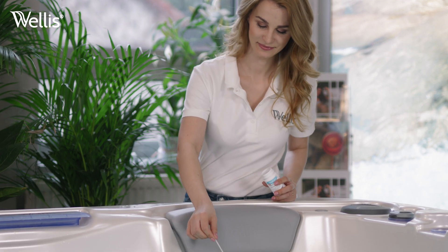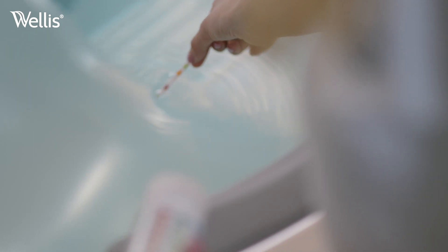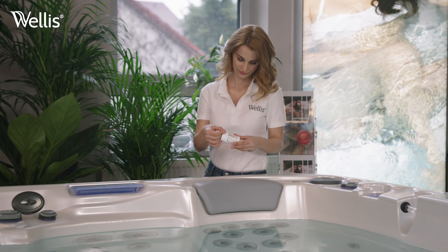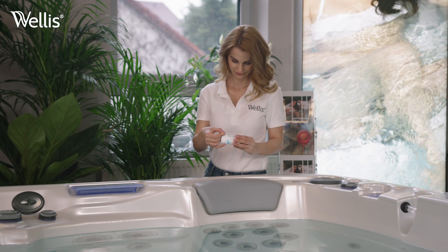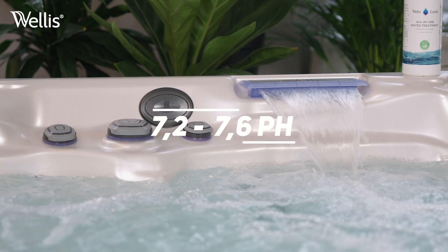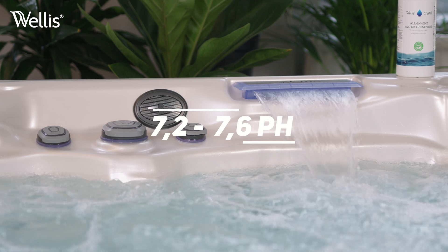After this, check the water composition using a test strip. Dip a strip into the water and inspect the strip's markers to see if you need to apply additional chemicals. Our target is to have the pH level between 7.2 and 7.6. Otherwise, the water might irritate the eye or in extreme cases cause inflammation to the skin.